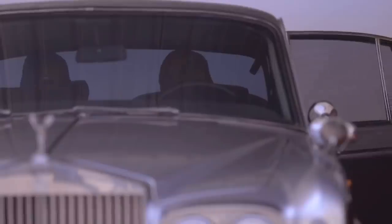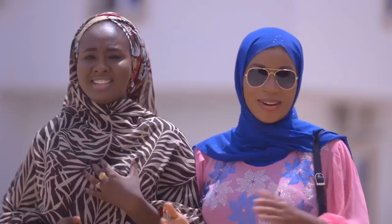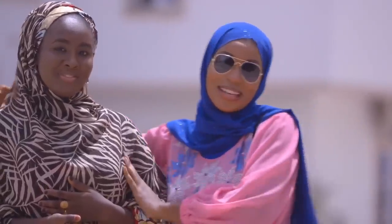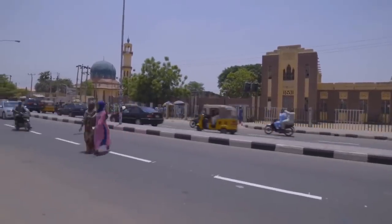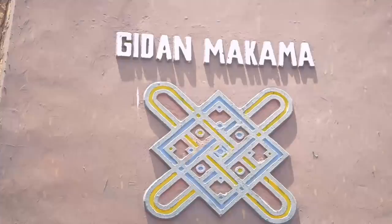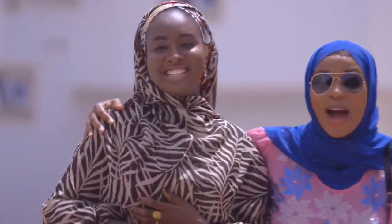InshaAllah we'll do iftar today. Assalamualaikum warahmatullahi wabarakatuhu. Thank you for joining us again on Maggi Diaries. Today I am in the ancient city of Kano and I am so excited with my friend Halima Zee, who will be taking me around to see the ancient city of Kano, the beautiful palace, the museum — and of course we'll be cooking plenty. We'll have so much fun!